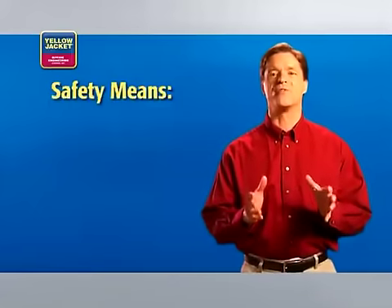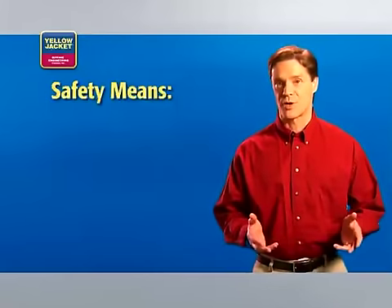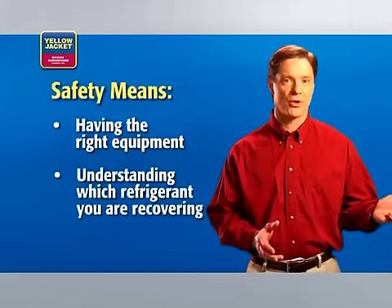Before we begin, let's talk briefly about safety. One of the most important aspects of safety and recovery is having the right equipment and understanding which type of refrigerant you're recovering.